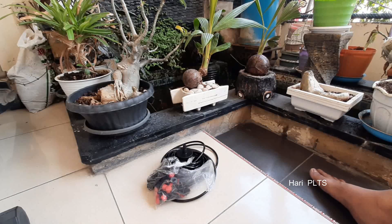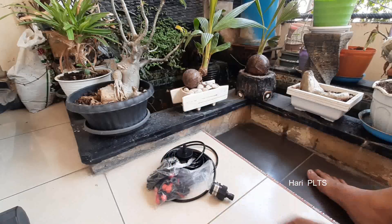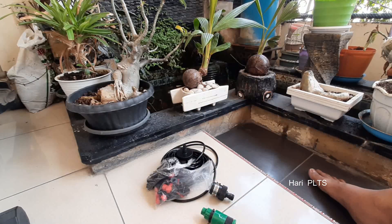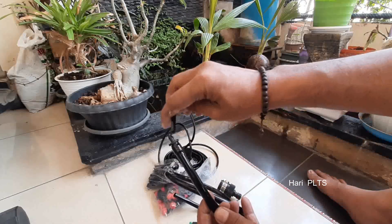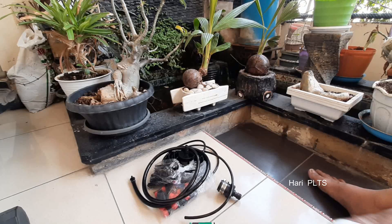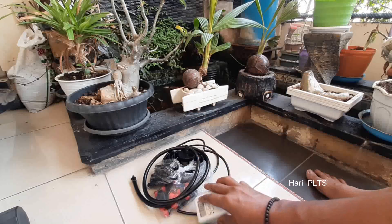Ini untuk pemakaian kalau kita tidak menggunakan motor celup atau pompa. Kita bisa langsung memakai ke keran, jadi dari selang keran bisa langsung untuk penyiraman manual. Yang hari ini kita buat secara otomatis tanpa listrik PLN tapi menggunakan solar panel. Ini untuk timer, timer kita bisa setting kebutuhan kita untuk menyiram.